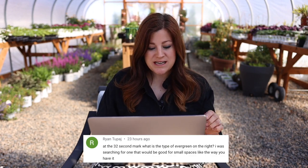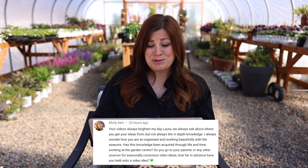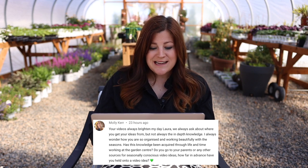Ryan asked what the evergreen on the right is — that's a weeping white spruce; we did a video about that and will link it below. Molly asked: how are you so organized and working so well with the seasons? Has this knowledge been acquired through life and working at the garden center? Do you go to your parents or other sources for video ideas, and how far in advance have you held onto an idea?